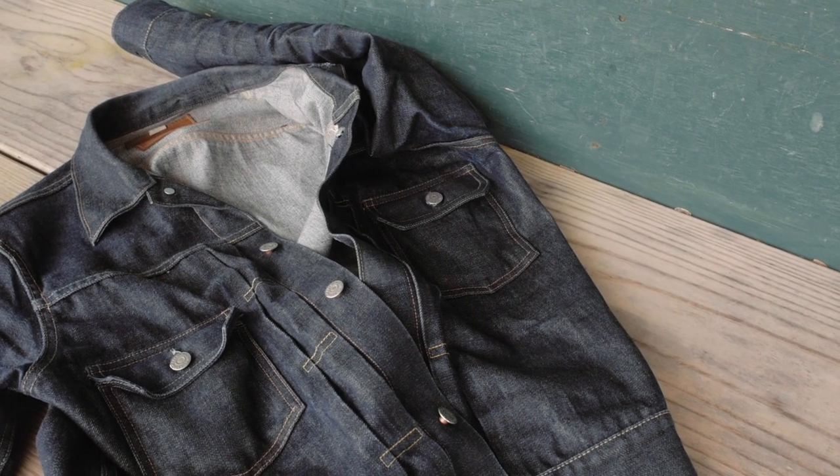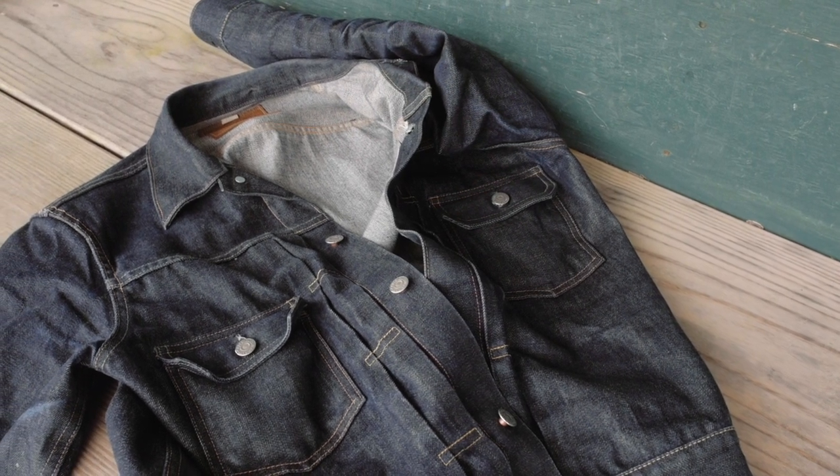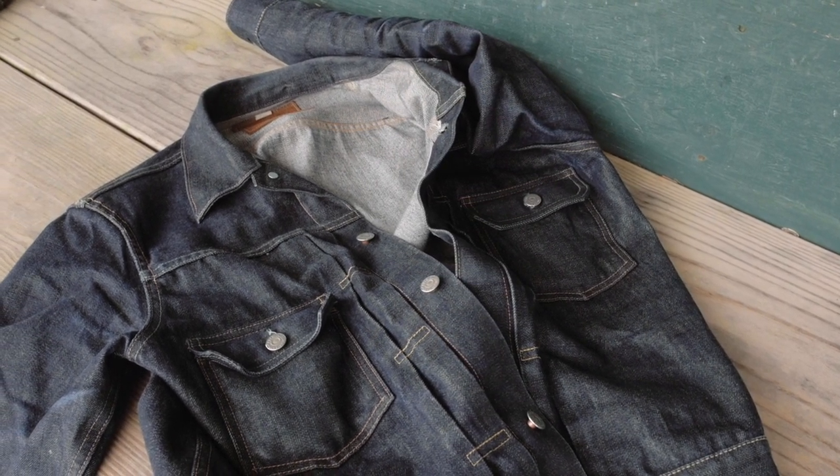Today's the day — the Sugarcane Type 2 1953 extended or modified edition from Self Edge Raw Denim. What a mouthful. Pretty sweet jacket though.